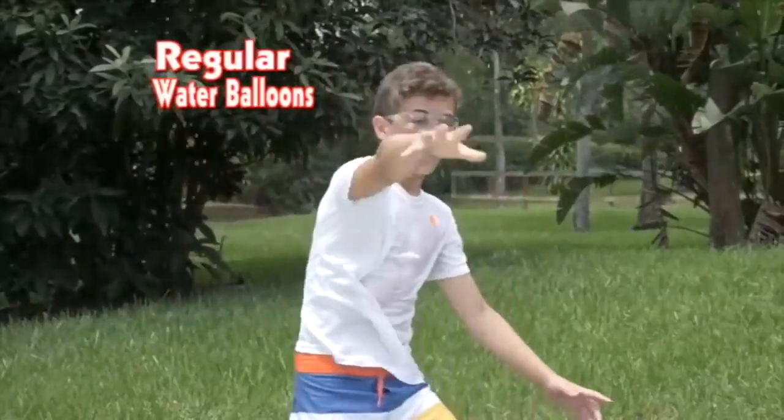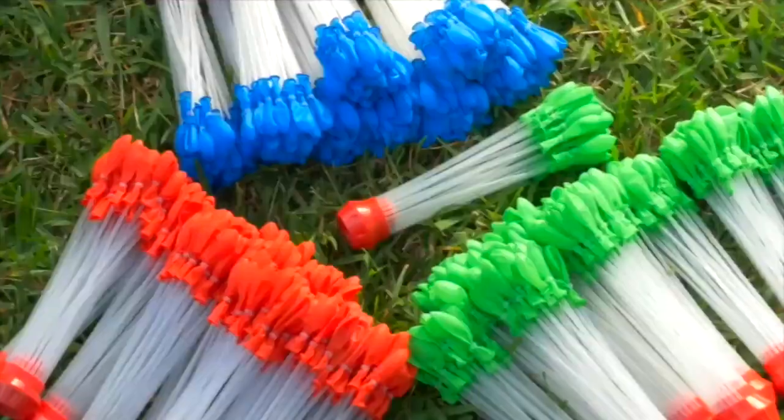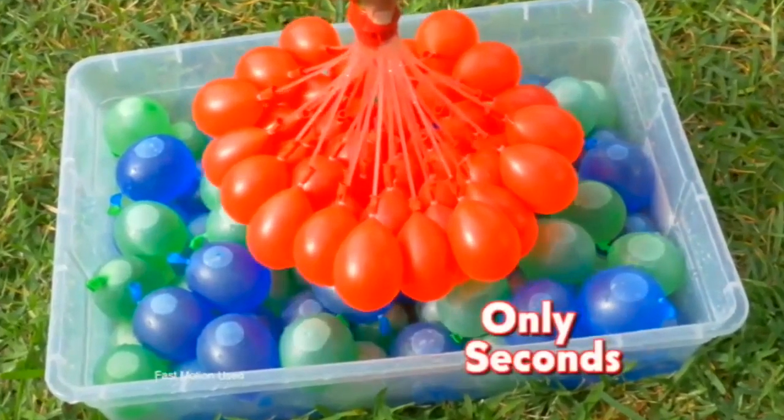Regular water balloons are fun, but ones with bright colors inside are a home run! It's easy! Just pick a color, attach to any hose, and turn on the water! Now let Color Burst do the rest! Wow!